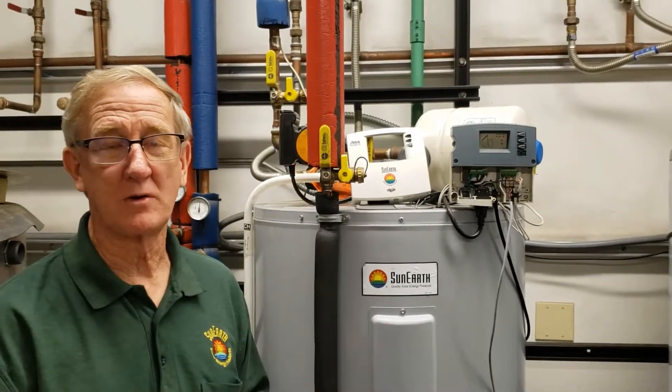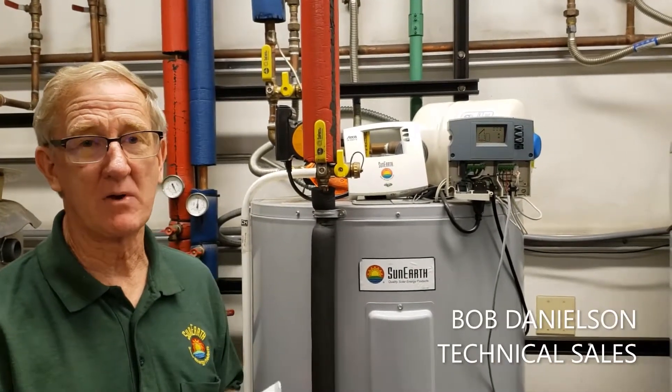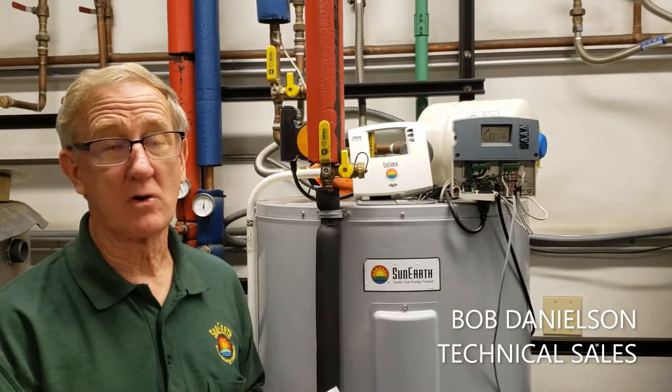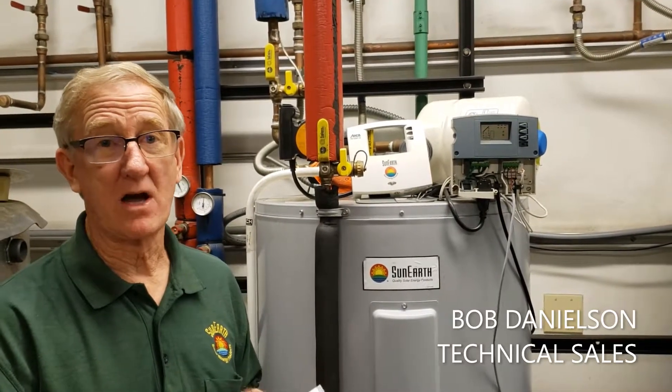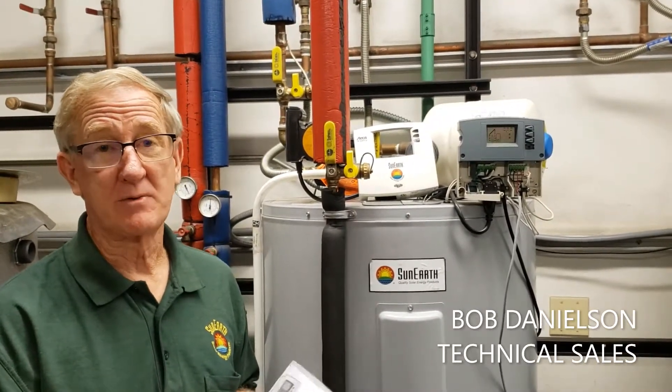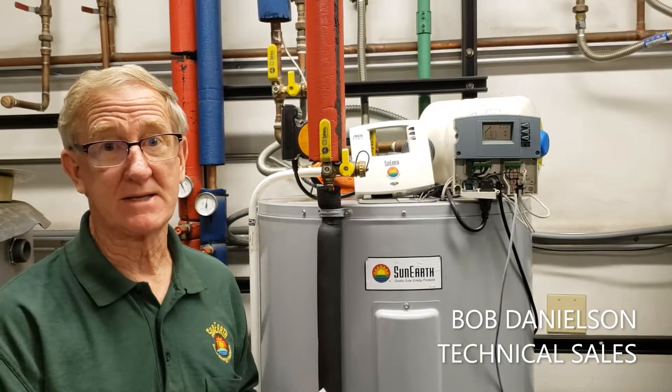Welcome to Solar Briefs from Suner. Today we're going to talk about the 0301 controller and what may be the cause of a T2 error. The control manual — this would be explained on pages 26 to 28.